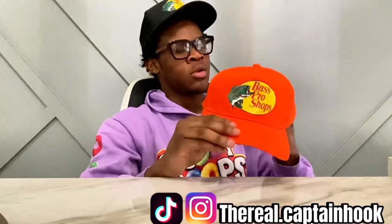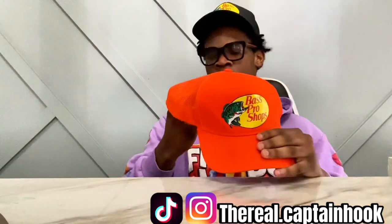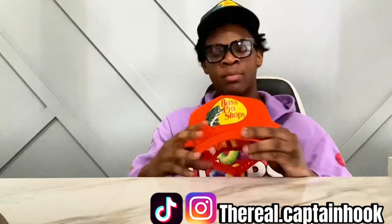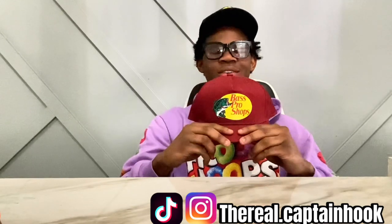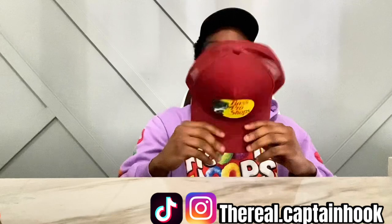Next up we got this orange one. I got this one to match with my infrared sixes — it matched with the hoodie, it don't really match with the shoes but it matched with the hoodie so I grabbed it. Then I grabbed this burgundy one to go with my Nike Blazers and my white and burgundy sixes.